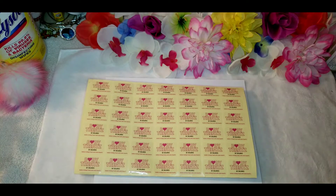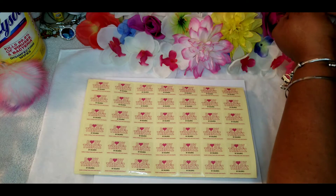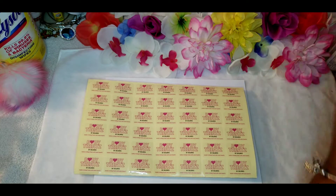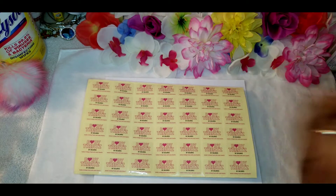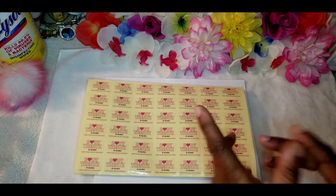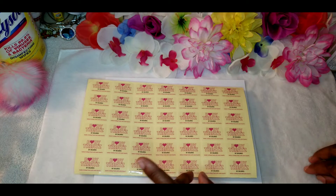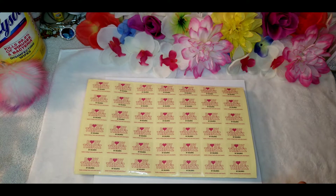Hi guys, welcome back to my channel! I'm Dolores. You guys know the routine, we're not gonna go through all of that — all my information is listed below in the description box.